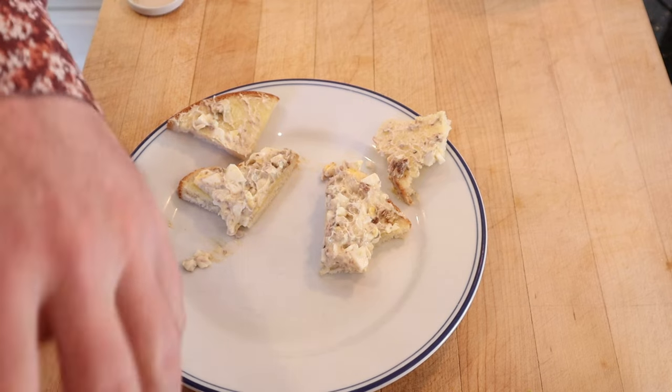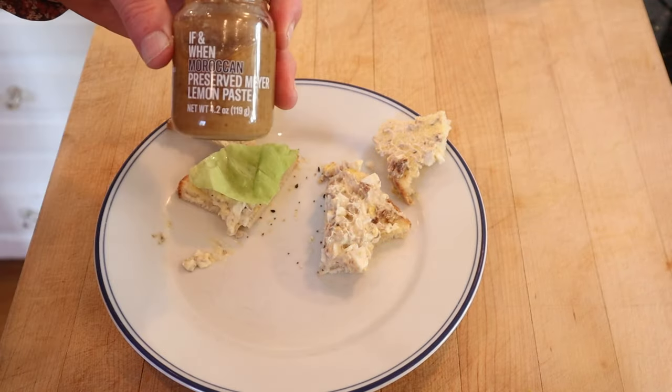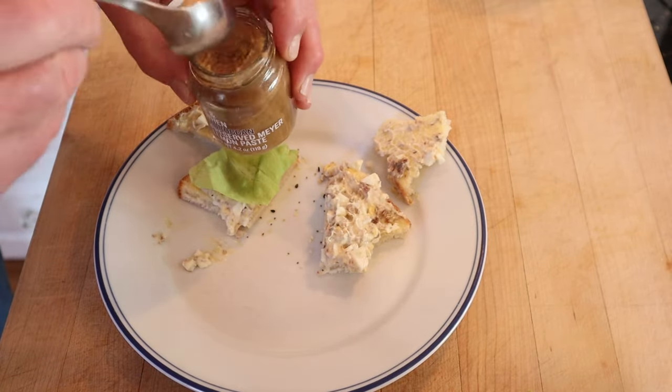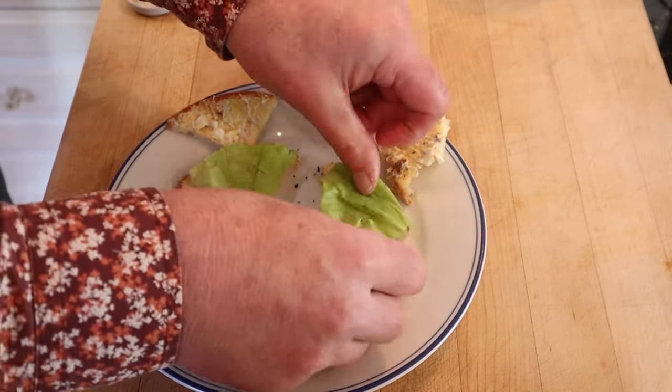I'm actually going to do two different plus-ups. First, everything but the bagel seasoning from Trader Joe's, and a little bit of lettuce. Then I'm going to add some Moroccan-flavored preserved Meyer lemon paste that I just got recently from If and When. It's got Meyer lemon, salt, peppercorns, bay leaf, allspice, and cinnamon, and of course a piece of lettuce. Okay, let's give this Anchovies Away a try, plussed up with the Moroccan Meyer lemon paste.